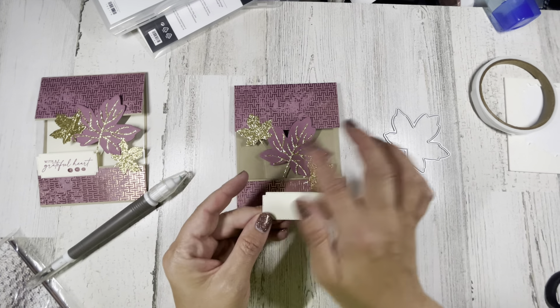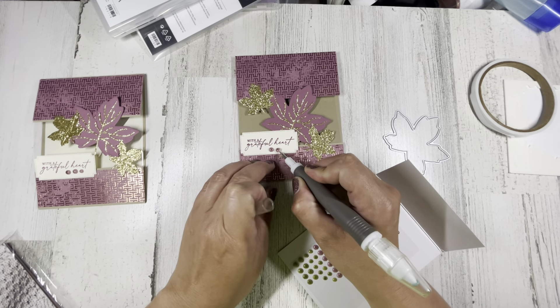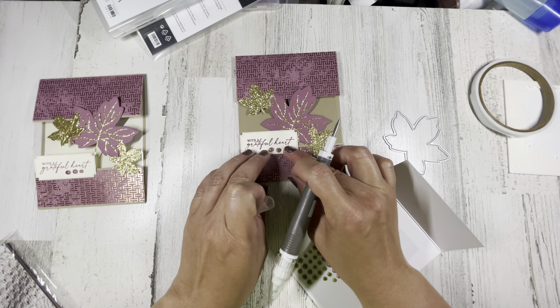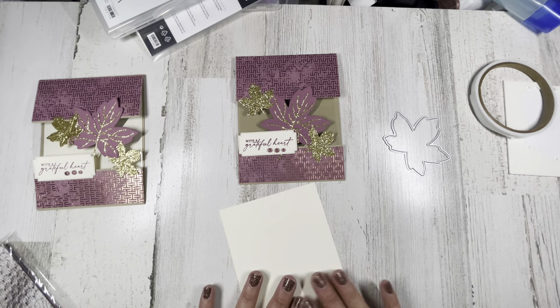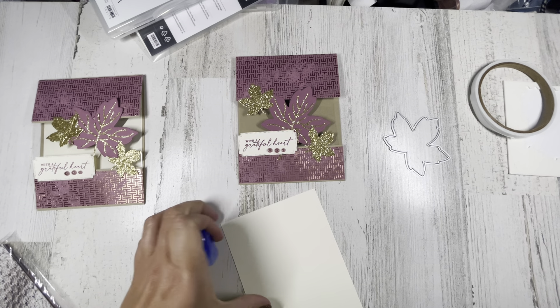We'll finish it off with something else that I think is still on back order — these speckled dots. Oh, they're so pretty, but you could use anything; gold would also go well with this. Some other nice paper they have is the tartan paper — it's a really pretty gingham plaid type of design. Of course, if you want to put a nice little sentiment panel on the inside, you just take a standard size insert, a four by five and a quarter piece of very vanilla, and glue that in on the inside.